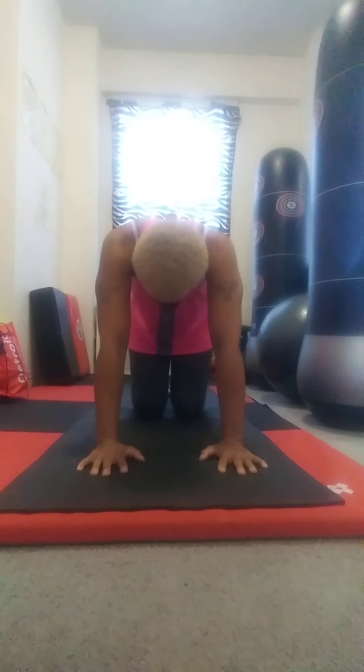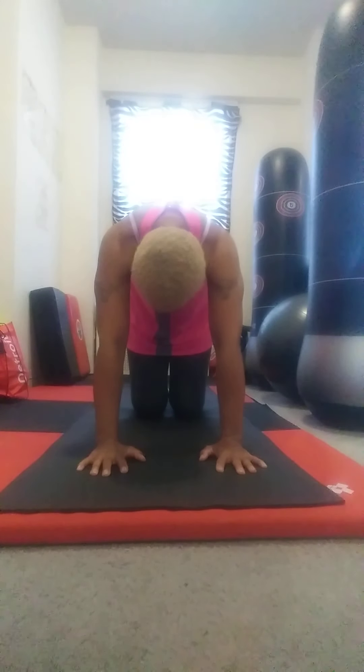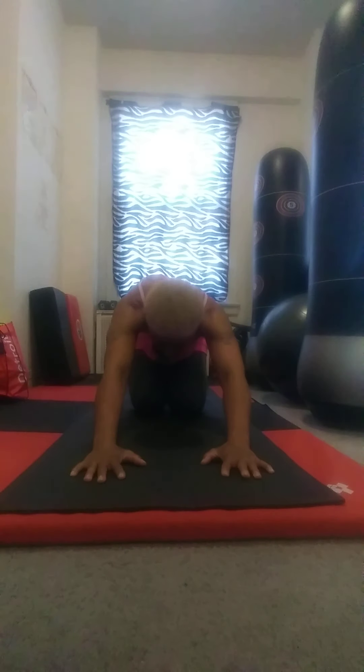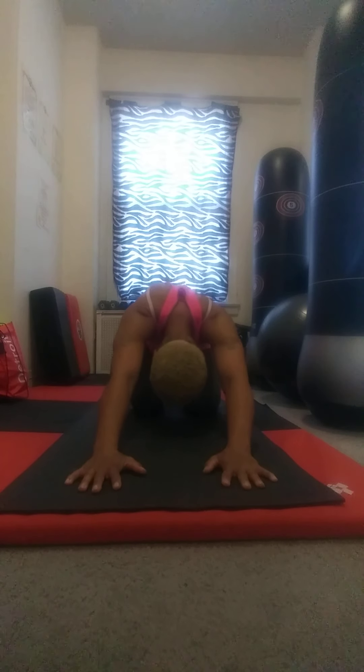I'm going to do a few more rounds. I'm going to return to neutral spine and now from here, I'm going to fall all the way back and then come all the way forward — a few rounds of that. I'm just getting my day started so I can feel a bit of tension in the body, and this is helping to loosen everything up.